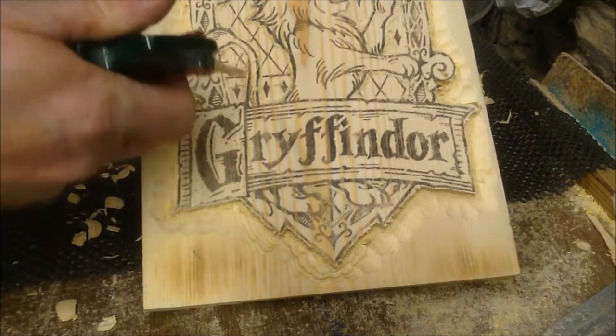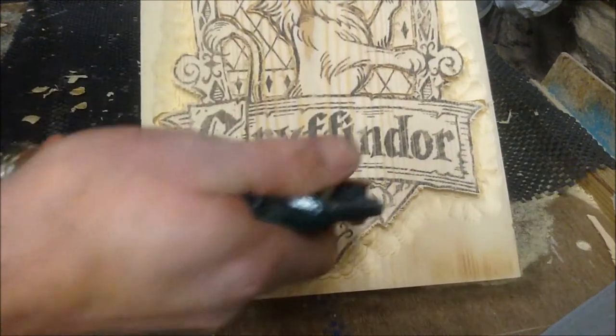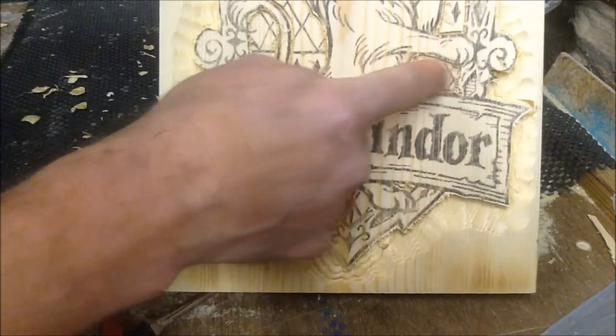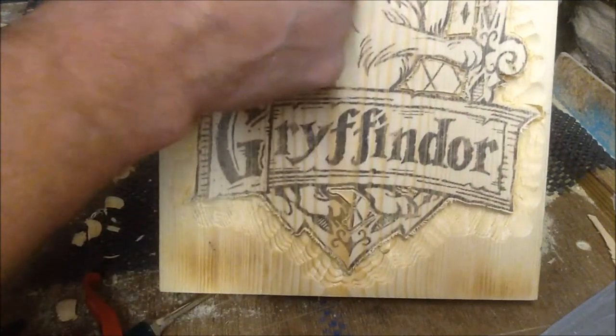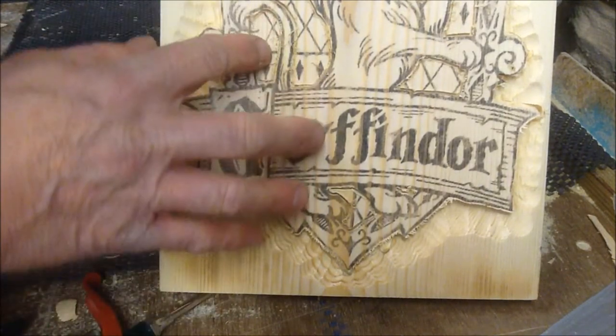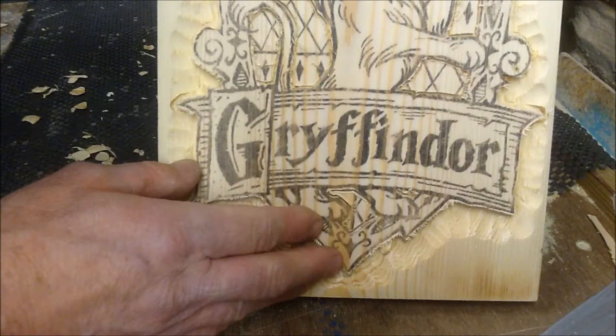So I've outlined the line. You can see where I've given myself a stop cut, so all that's going to be lowered. That's going to drop down, and then the line I'll try to round over as I'm going around.